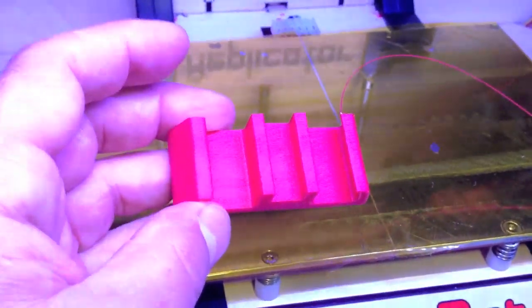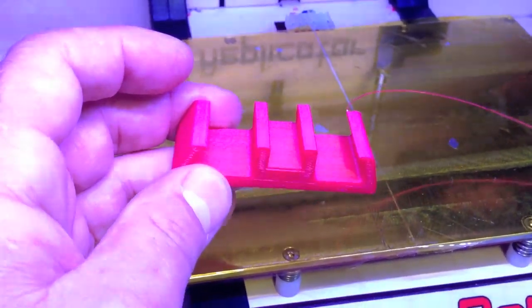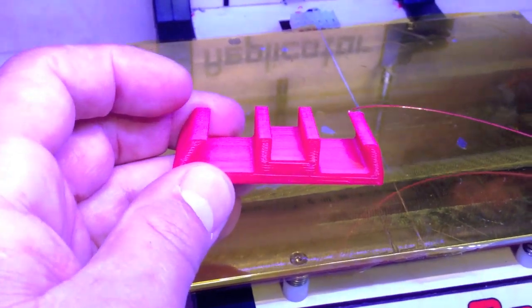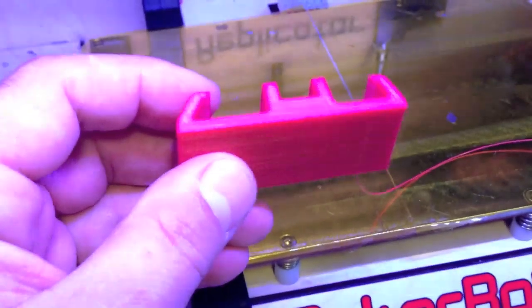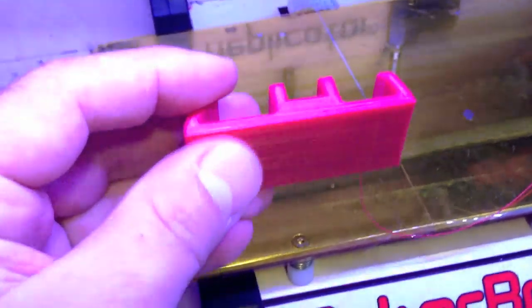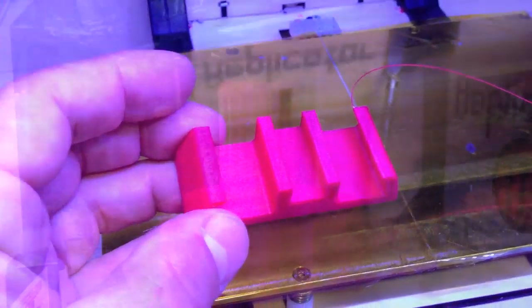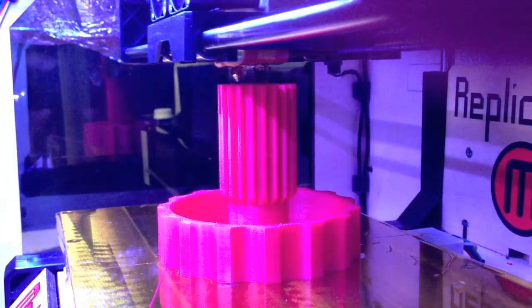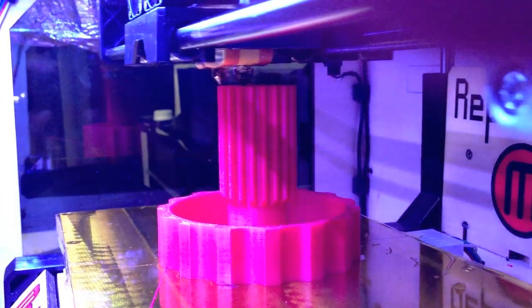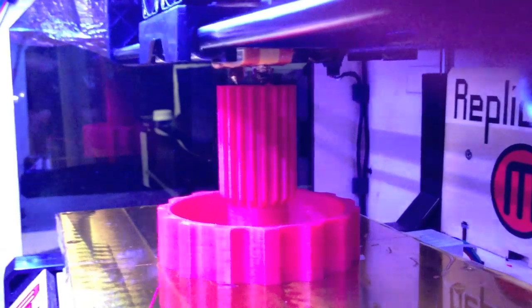Thanks for watching. You can subscribe to the BusyBot channel and learn how to level your build plate. I'm also going to have demonstrations on the software and a lot more tips and tricks on how to run the MakerBot. I couldn't resist — I wanted to show you a little video of the MakerBot in action, especially so you can listen to it. It makes a great sound.